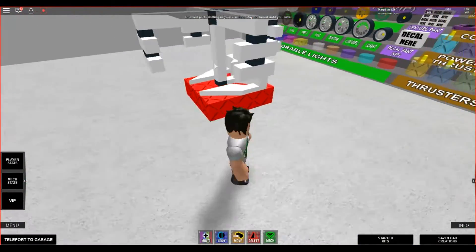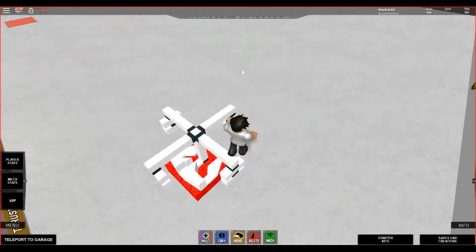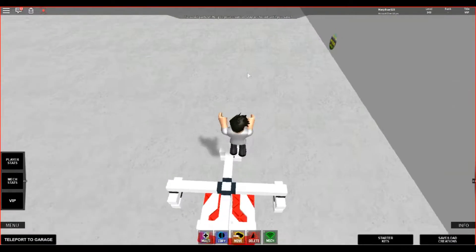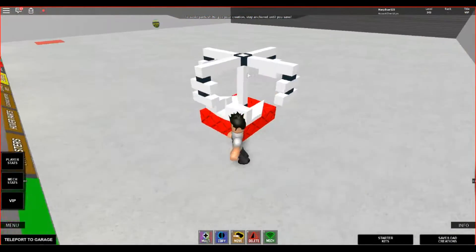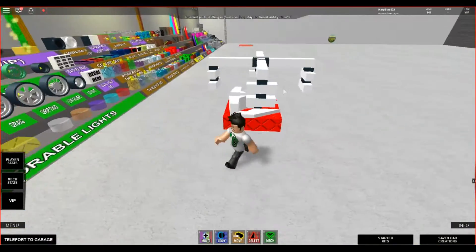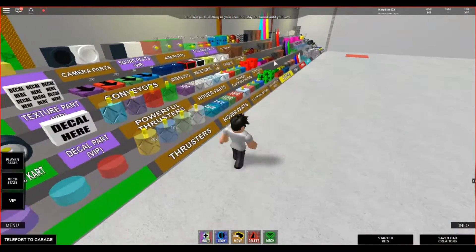You can stick it on practically any mech, you can make it however big you want. Essentially, this is a defense mechanism — you would replace these spinning parts with bumpers, spikes, or TNT.